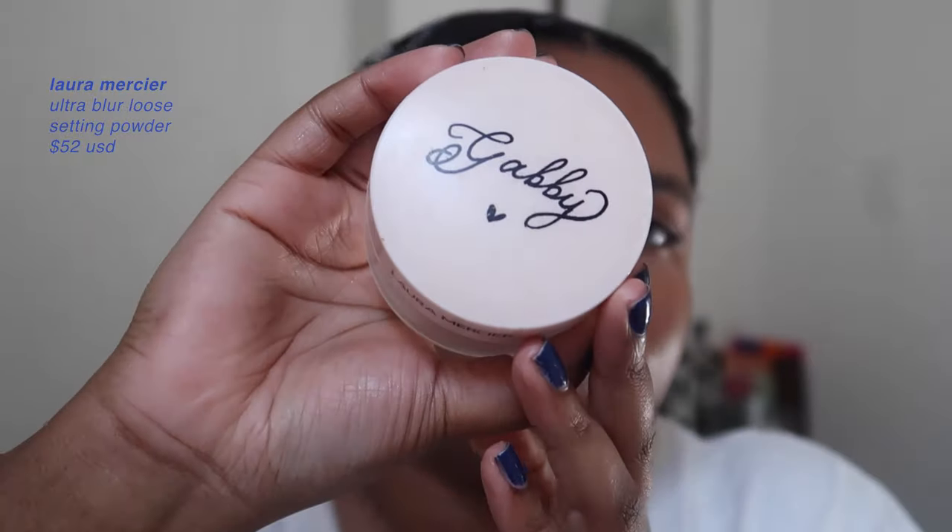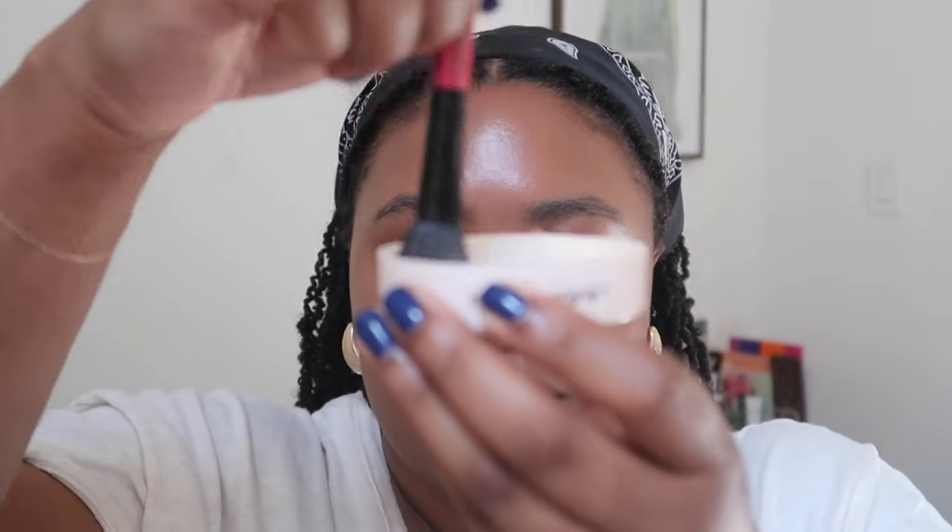I used to be really bad about setting my foundation, because I felt it always made me look dry, but your 3 or 4 p.m. self will thank you if you actually set your makeup. I use the Laura Mercier Ultra Blur powder — it has my name on it! I tap some into the top and use a small fluffy brush to concentrate it under my eye and in the shiny T-zone area, so up on the forehead — basically wherever you get shiny.